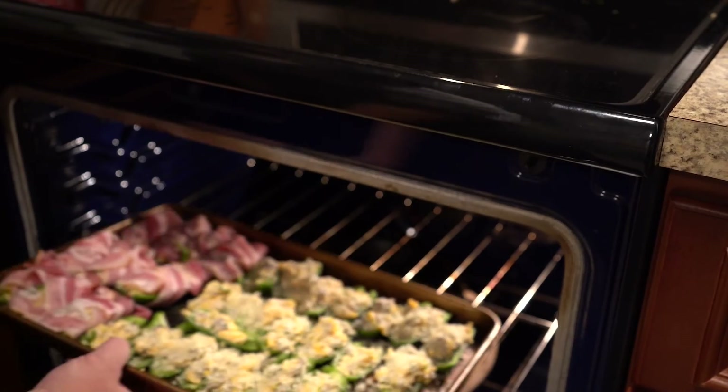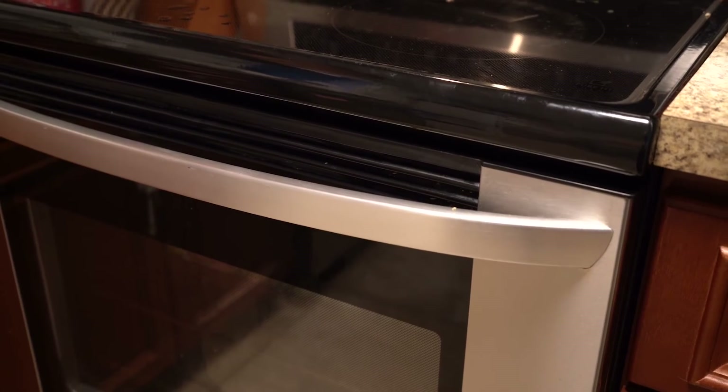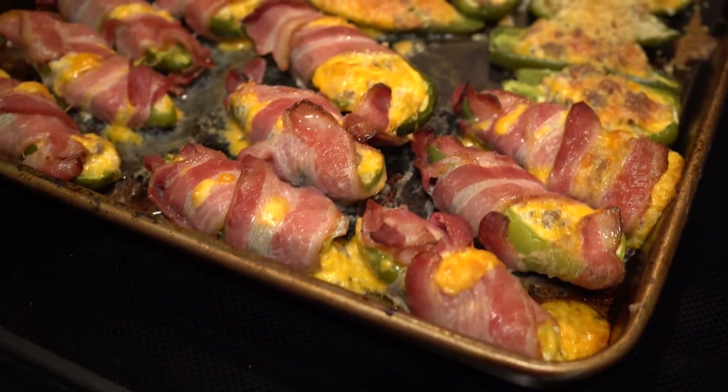Go ahead and throw those in the oven. And 20 minutes later, enjoy.